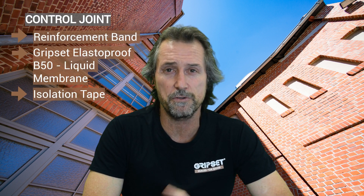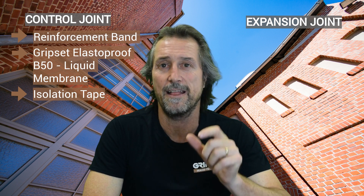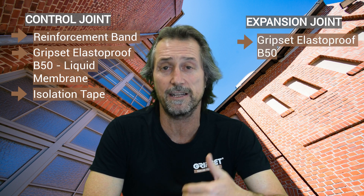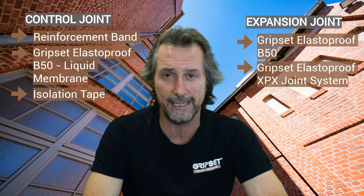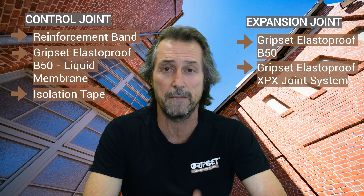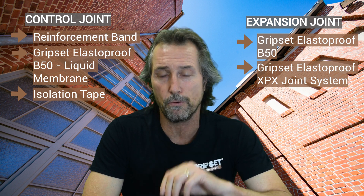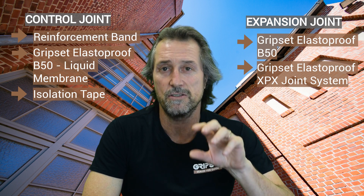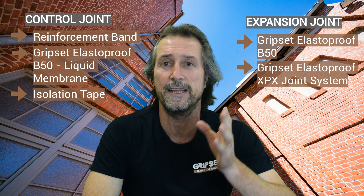Going back to the retaining wall example — if it is an expansion joint, you must have a system in place that allows for that movement. We would use something like our Elastoproof range, B50 potentially, or if it's designed to move beyond 10mm, we'd use our XP or XPX grade which can take high levels of movement. We use it on major expansion joints on car park decks where there might be tendons below and a ramp over the top to accommodate expansion and contraction. Most importantly, we need to understand where our membrane is integrated into that expansion joint system.